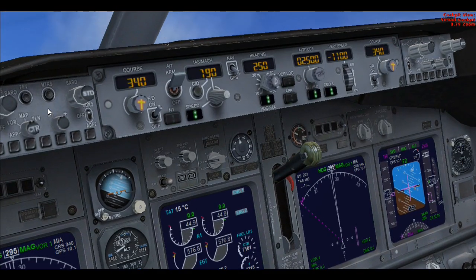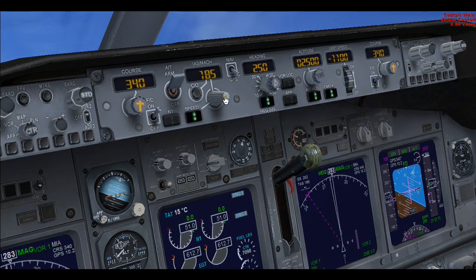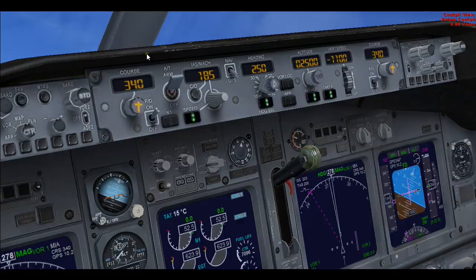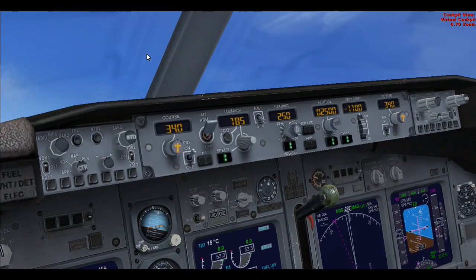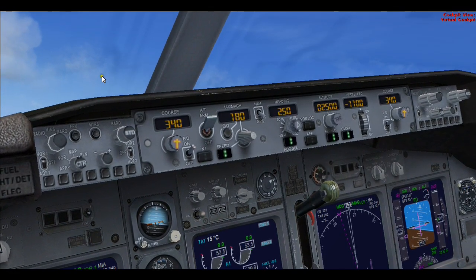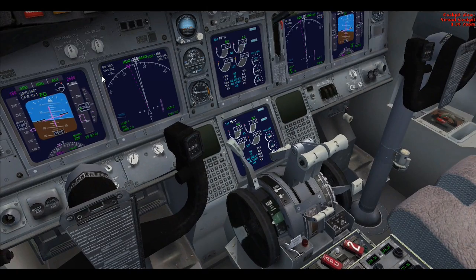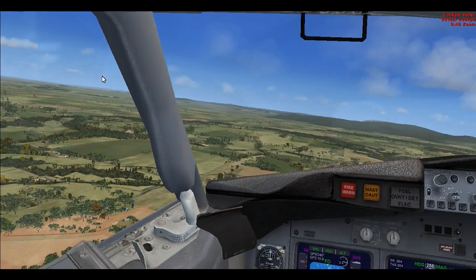Just setting the flaps to 5 degrees now. 190 knots — let's slow down to 185. This is what you can control; it's a little nose-high so we'll get that down a bit. Let's slow it a bit more to 110. Flaps are set to 10 degrees. That's on the spoilers with Shift+slash, forward slash. Now we need to set up our ILS approach.